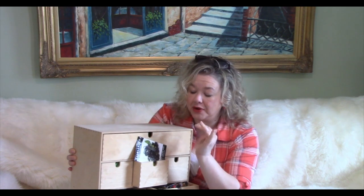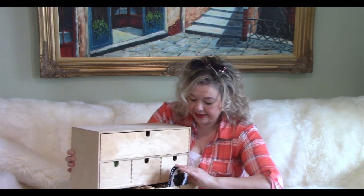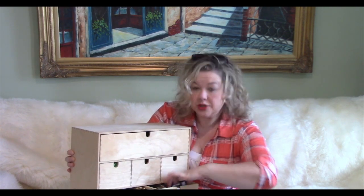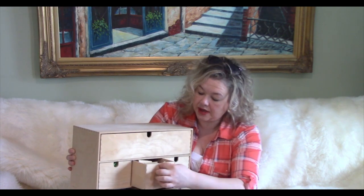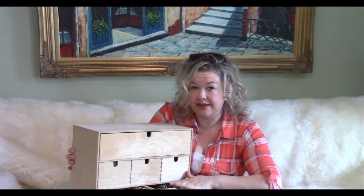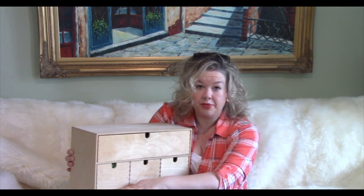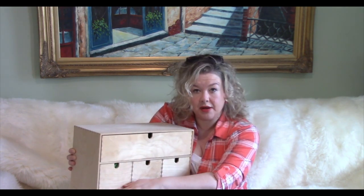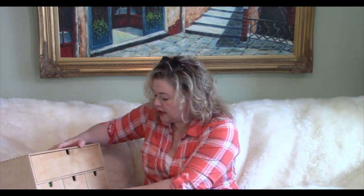Then I realized I could put all the store-bought seed packets in the two bottom drawers, and my personally saved seed envelopes are smaller and work up top. So it all worked out. I have all my vegetables together whether saved or not, same with herbs, but the flower seeds are separated into store-bought envelopes and my own self-saved seeds.